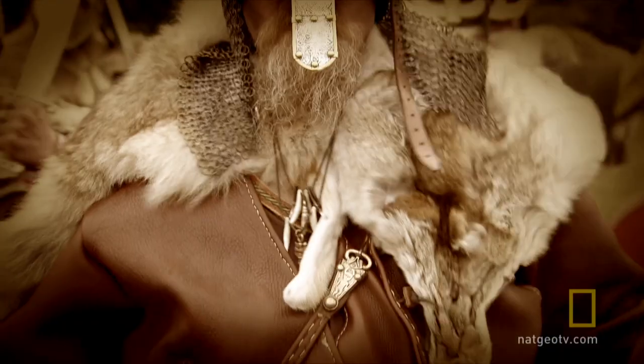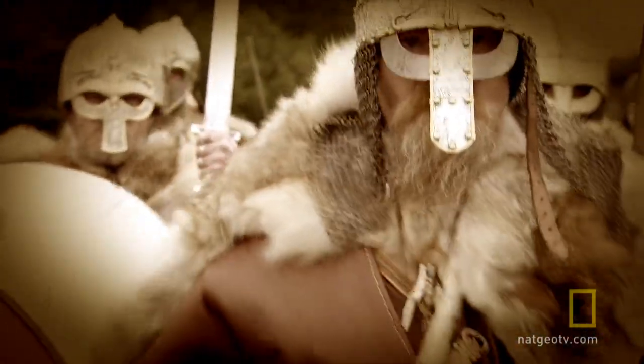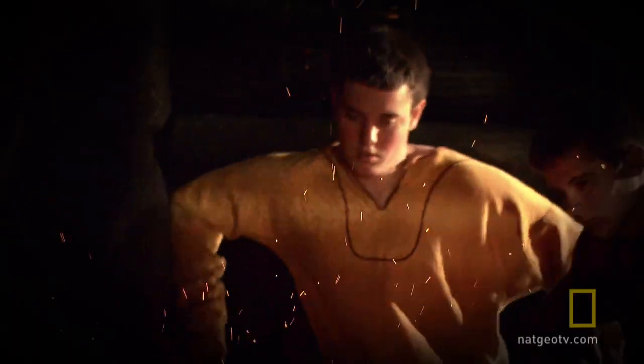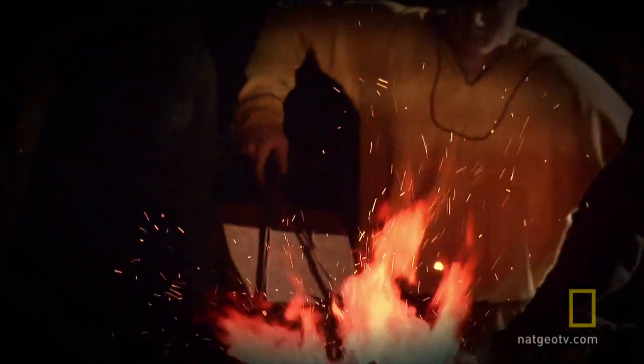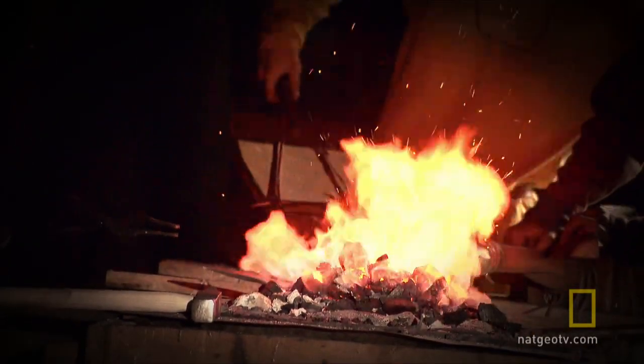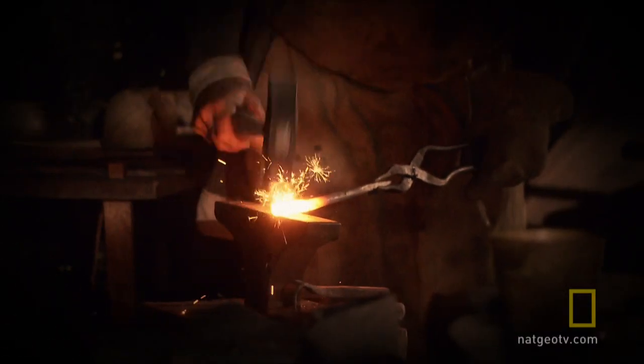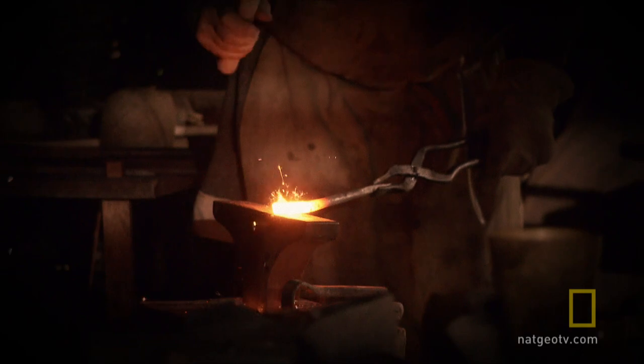We don't know much about how these Saxon smiths forged such intricate blades during the dark ages, but we do know their tools and workshops were primitive. But they were master craftsmen, able to make their weapons both beautiful and strong.